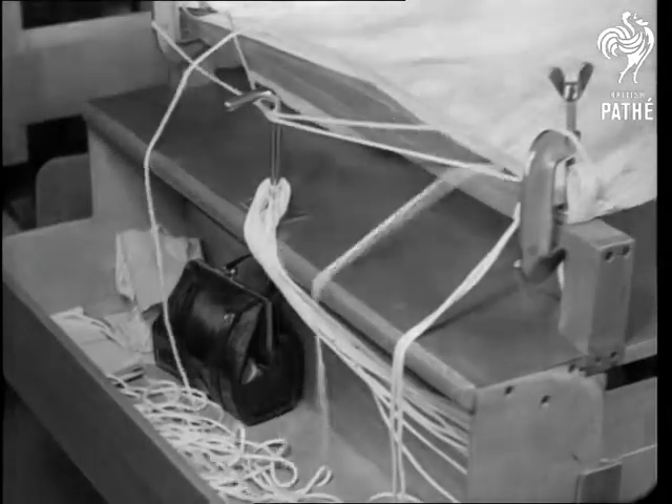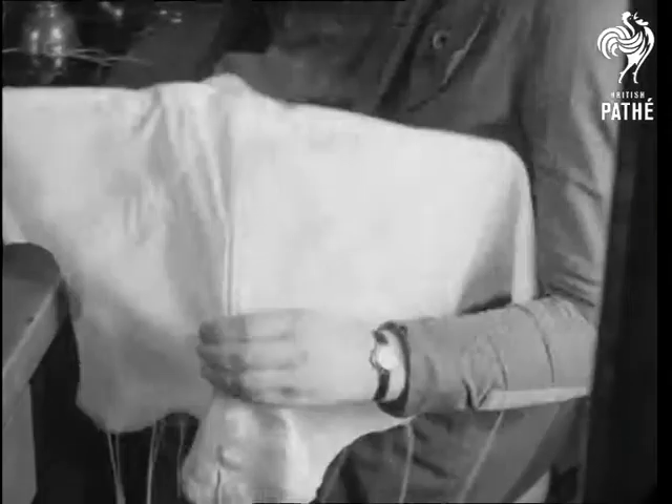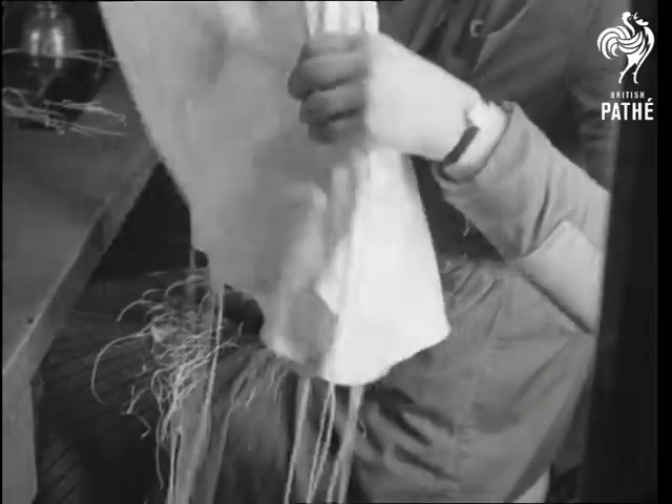Apparatus like this can withstand the shock of a 600 pound load when released at 100 miles an hour. A miniature parachute called the pilot is released before the big fellow and guides it into the line of flight.